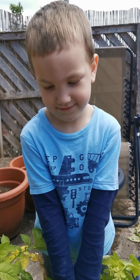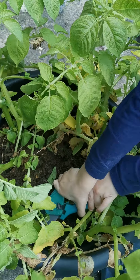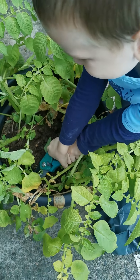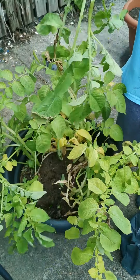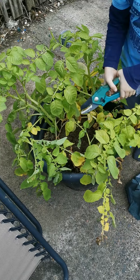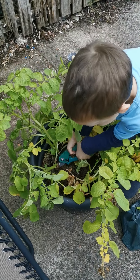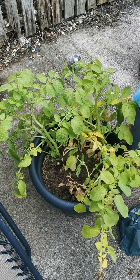So this is Elijah's video of him cutting back his potatoes that we planted just as lockdown was happening. Elijah is a certified potato farmer.